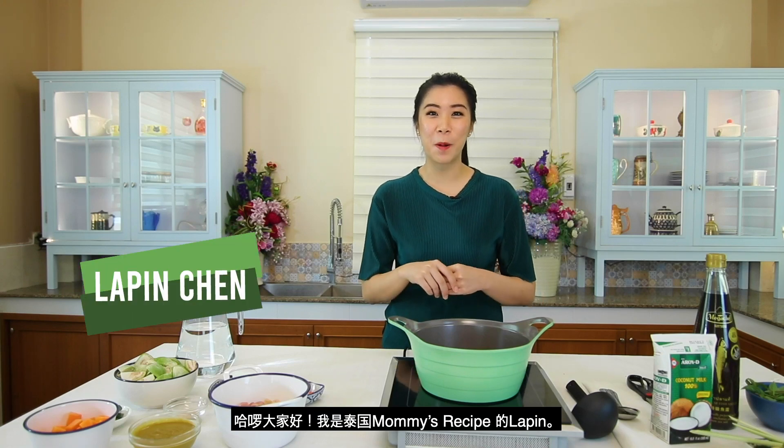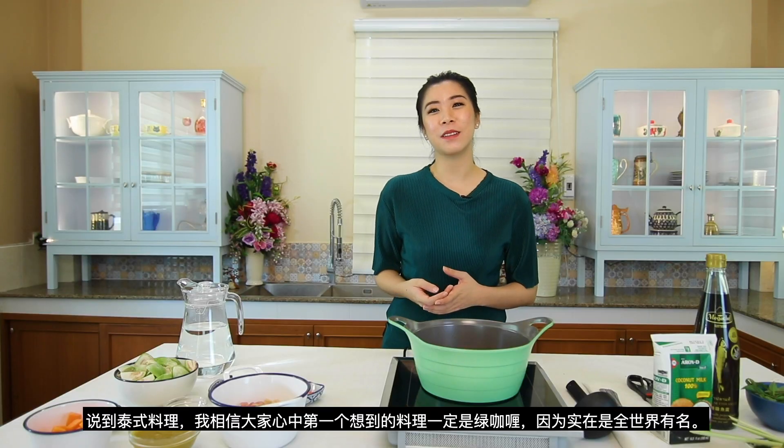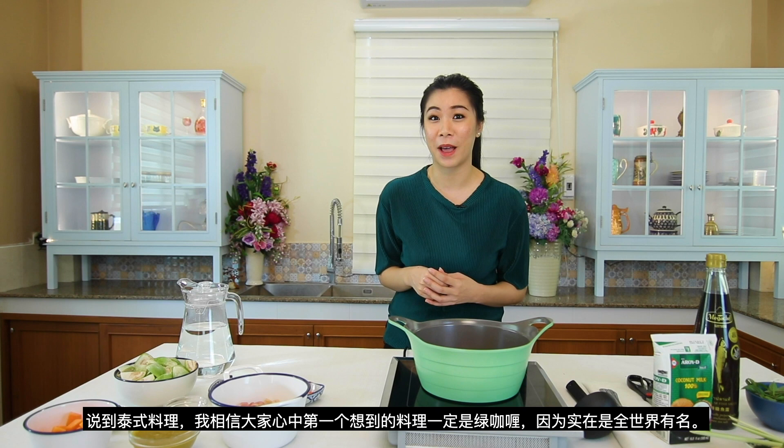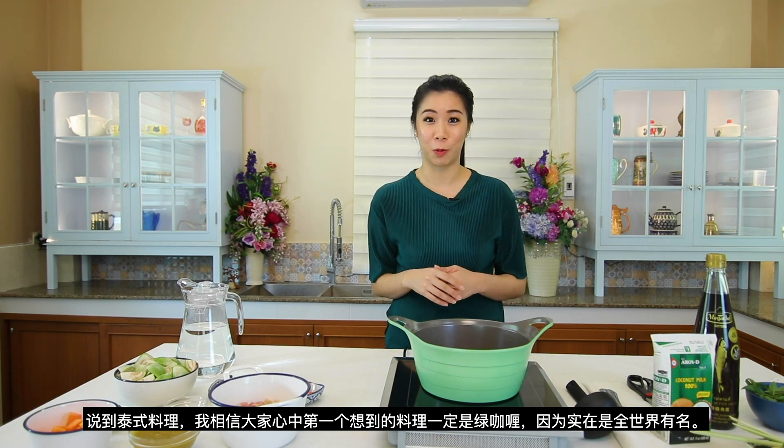Hi everyone, it's Lapin from Mommy's Recipe Thailand and welcome back to your weekly episode of delicious Thai-inspired cooking. When we talk about Thai food, I'm sure that green curry would be one of the main dishes that would pop up on the top of your mind. It's so popular around the world.